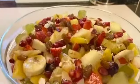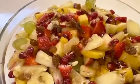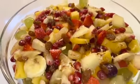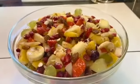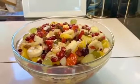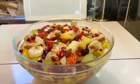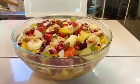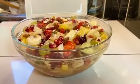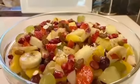Friends, this is our very delicious fruit chaat. I have prepared this with chuhara and imli pulp. You will definitely make it — your guests will love it and you will enjoy it too. If you liked this recipe, please like and share. We will see you in the next video. God bless you.